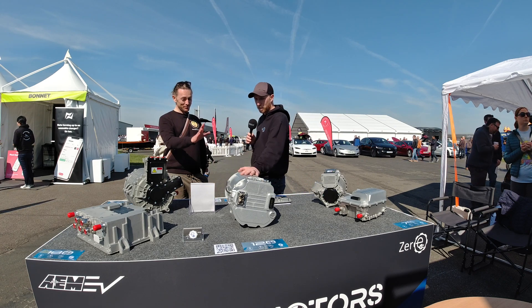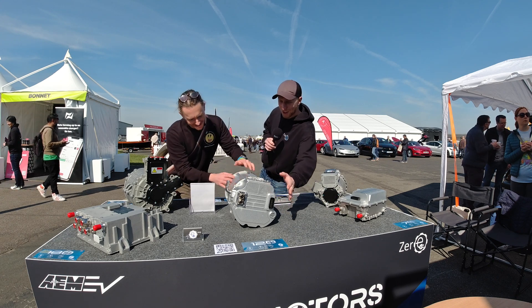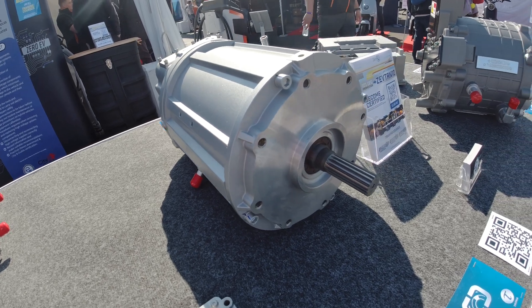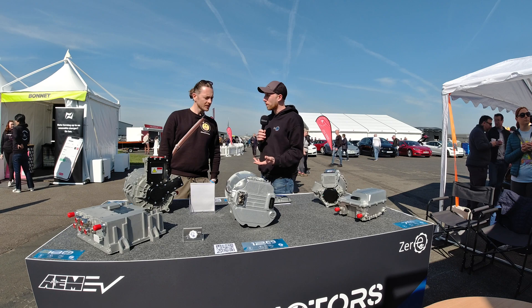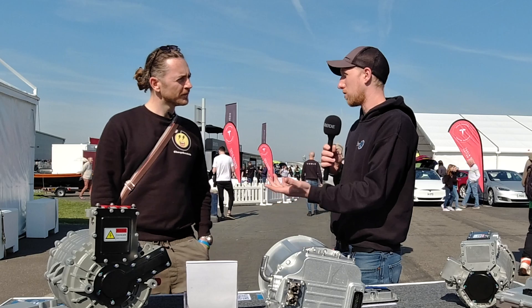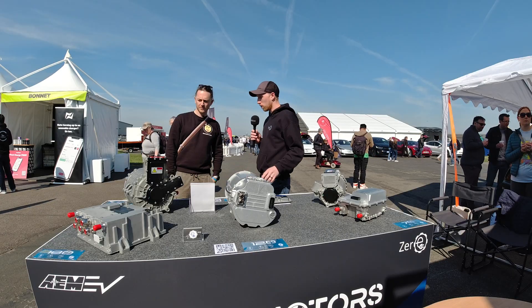Then there's the Zonic 120, which is really nice with its built-in inverter on the back end. It's also got the Hyper 9 B face on the front, so it fits onto the original adapter plates that people have already got. This is a good high voltage Hyper 9 replacement - if you want to do CCS or DC fast charging, it needs to be higher voltage, and that's where these come in.